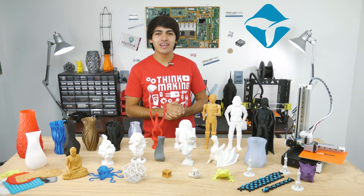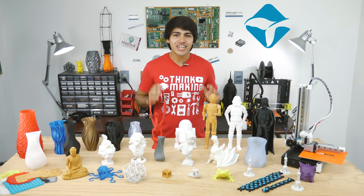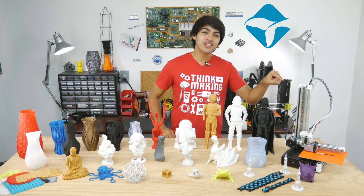Hey guys, welcome back to Thinkmaking. I'm Anton and today I'll share with you my experience with the CDIS 3D Extended.